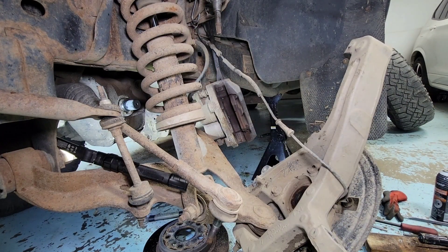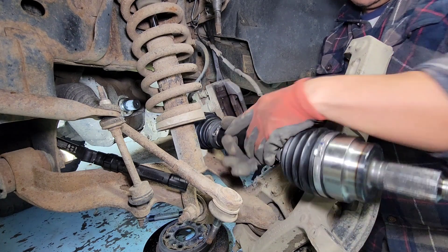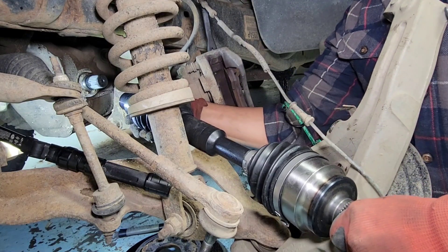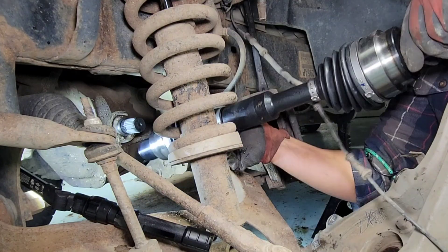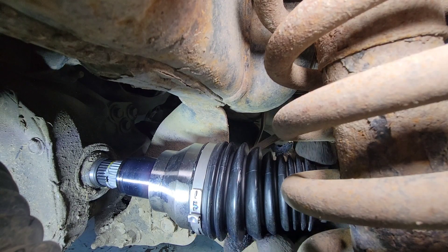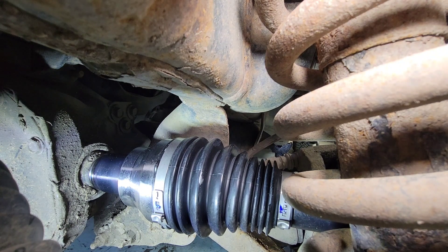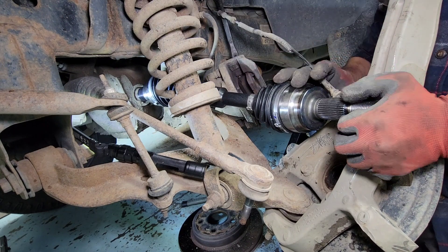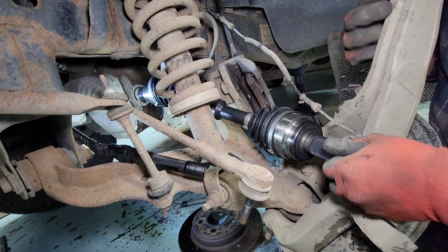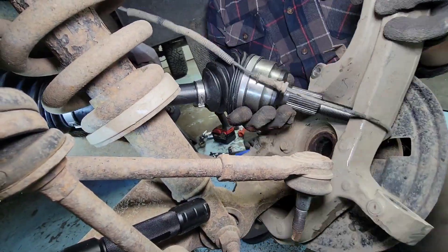Now grab the brand new CV axle and feed this in through the front of the knuckle. Slide it into the hole and onto that stub shaft — when everything lines up, push it all the way in until you hear that snap and you're good. On this other side we're gonna fish it down from the bottom — watch for the ABS cable, be careful with this one and make sure you have a lot of slack.